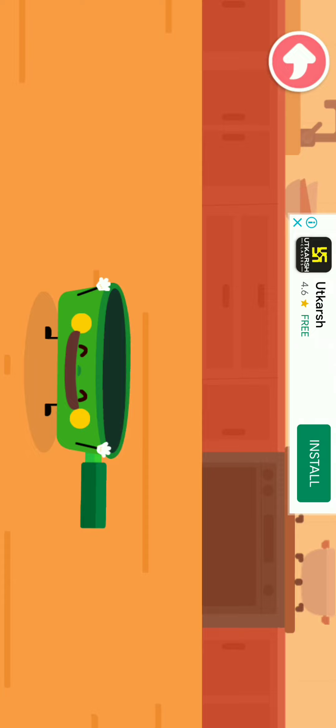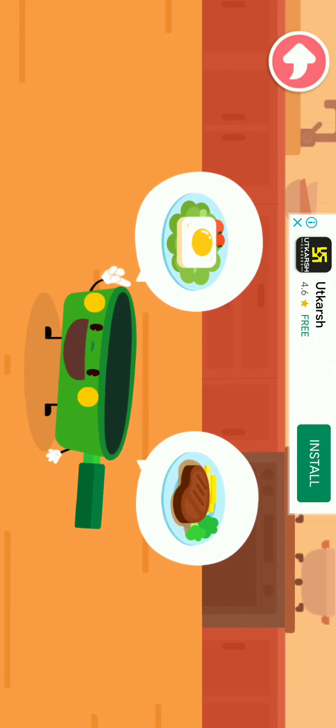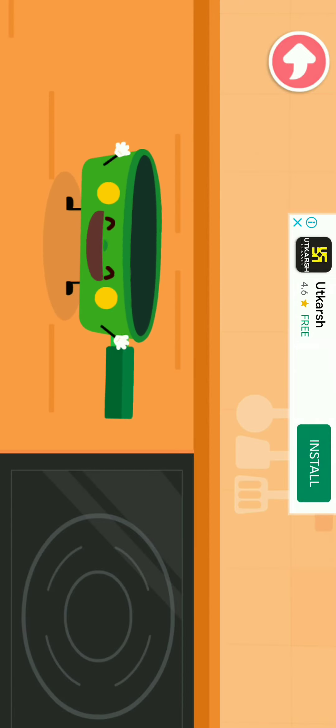I can fry the egg and steak! Fried egg! Let me get the ingredients ready first! Let's start frying the egg!